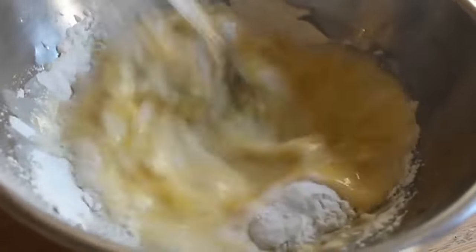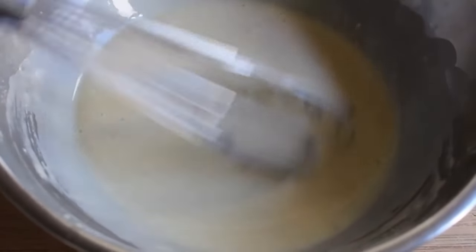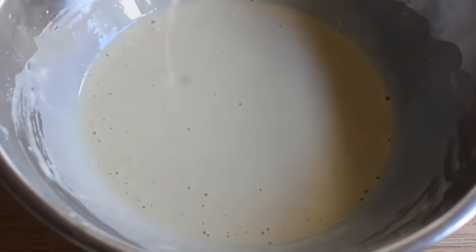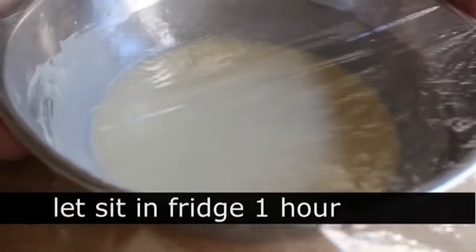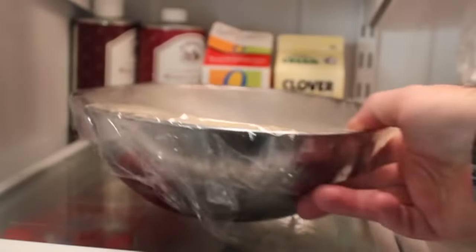Sometimes I'll do this in a blender so it's super smooth, but I just didn't want to dirty a blender, so I'm using the whisk. Work that over until it's completely smooth — it's going to look basically like a thin pancake batter. When that's done, wrap it up and let it sit in the fridge for at least one hour; you want to give that flour time to hydrate.